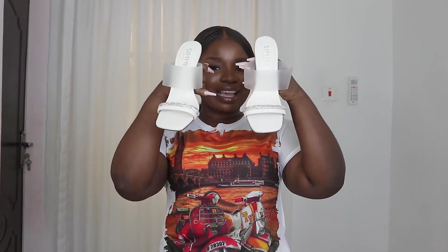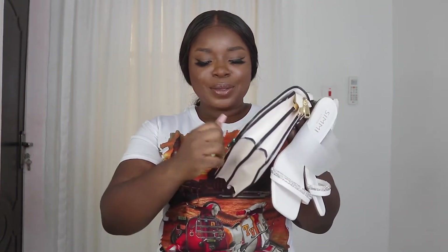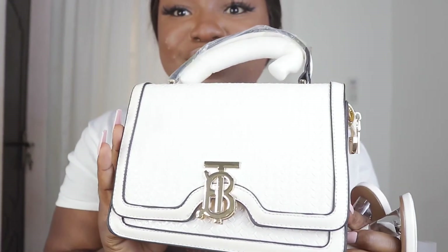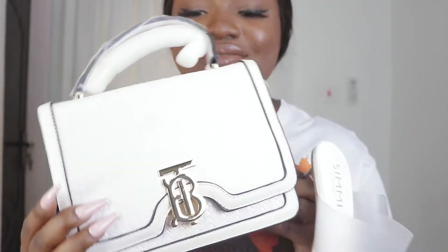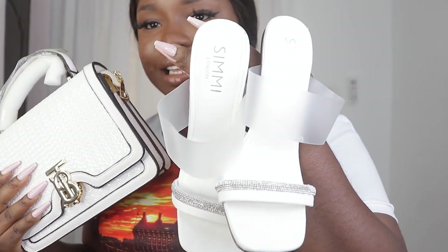Sorry if you're hearing any noises — it's my AC. This shoe is gorgeous, I think it's gorgeous. What do you think? Let me know in the comment section. This whole outfit is just cute — this is the cutest thing. I mean, your baby girl did justice. I like the details, I like the gold. And these are the shoes.